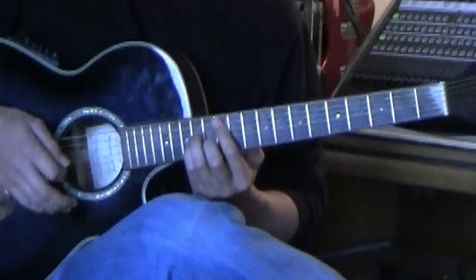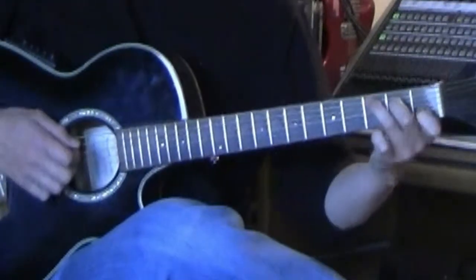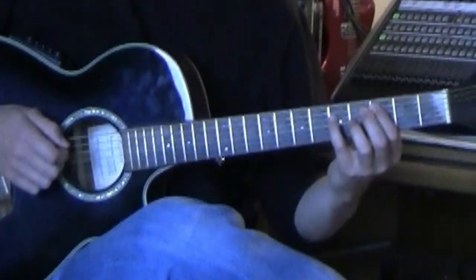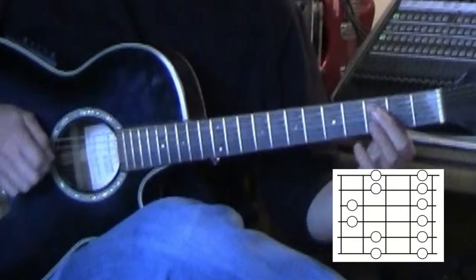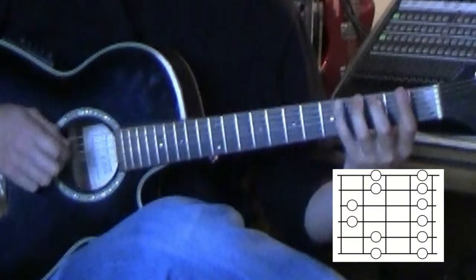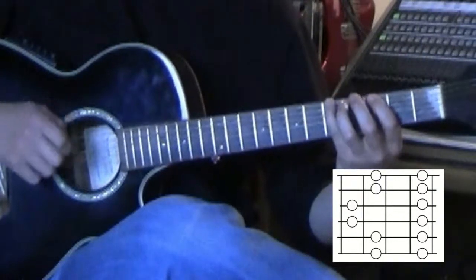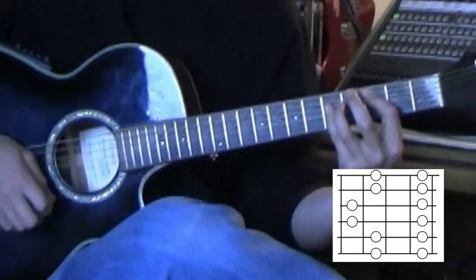Then you go to the fifth string major chord, which in this case is C major. Your fifth string C major is this bar chord — not the open C chord — basically your fifth string power chord. Right there is where box five, the last box, is. You're going to move up and start on the sixth string, even though we're basing it off that fifth string note. Start with your second finger: second-pinky, second-pinky, second-first-pinky, first-pinky, first-third, first-third, and backwards. End on that C note. Box five is based off of your fifth string major chord.